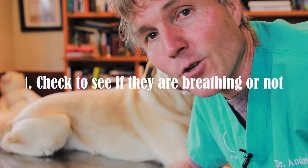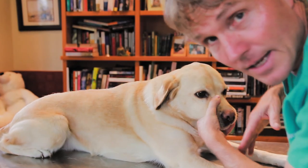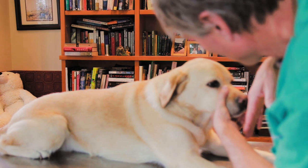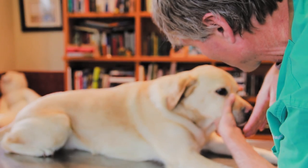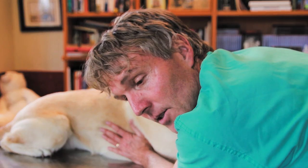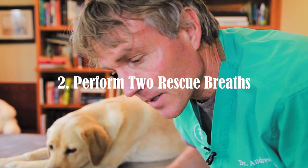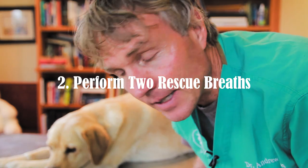So the first thing, if your dog is lying there non-responsive, is making sure — are they breathing at all? Just put your hand in front of their nose. Do you feel any air moving in and out? You can also just put your hand on the side of your dog's chest — can you feel their chest moving up and down? If your dog is non-responsive, lying there not moving, I want you to do two mouth-to-nose respirations to see if any air is going to pass into the lungs and to see if the airway is really obstructed.